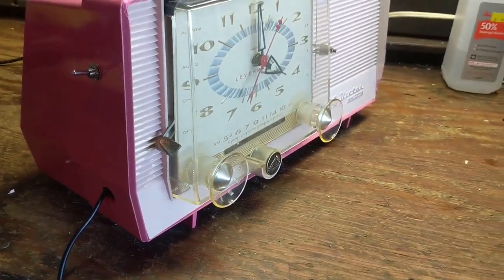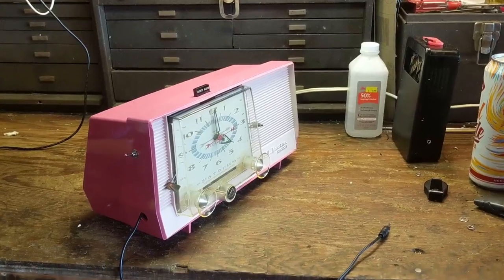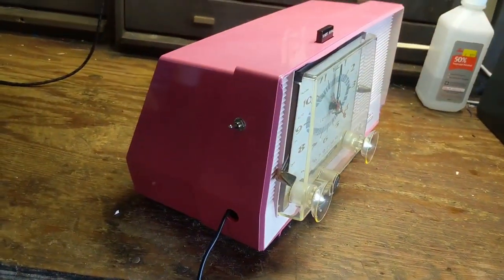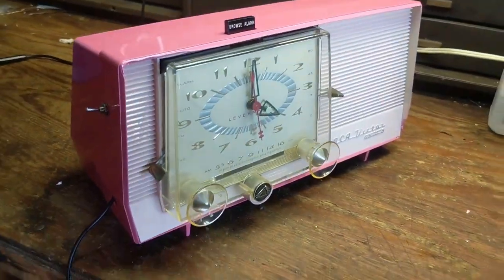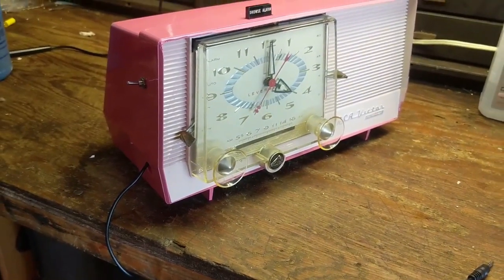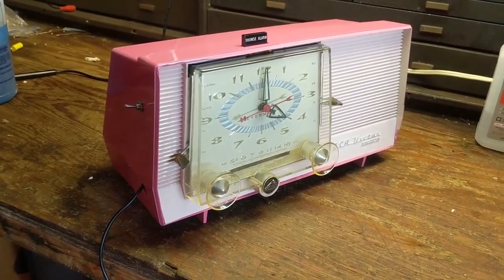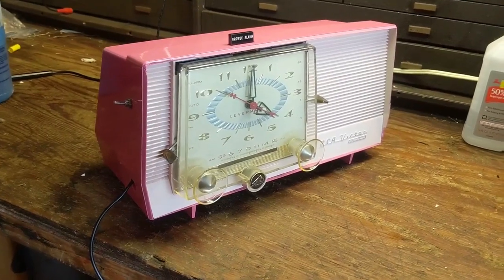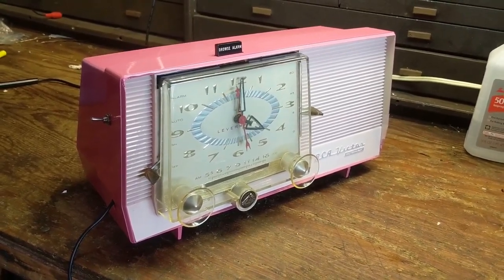I'm also going to make sure the clock actually keeps good time — it seems like it's running real smoothly, so I'll set it to match my watch and come back in an hour or two. This was kind of a neat challenge. I think making this cocktail pink really brings out the pink at the front, and I'm fully sure that some person is going to like this — someone who doesn't mind pink. Anyway, thanks so much for watching. If you have any questions or comments, leave them in the comments section below. If you like what you see, press that like button. Invite your family, your friends, your dogs and cat, even your goldfish — and until the next vintage electronic device comes across my workbench, I'll see you guys next time.